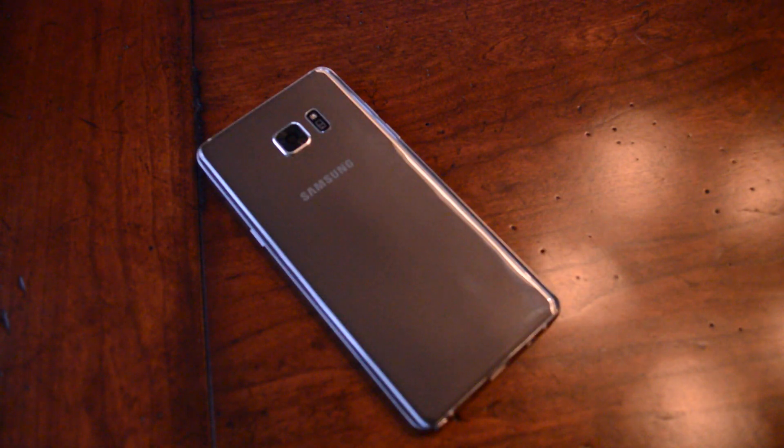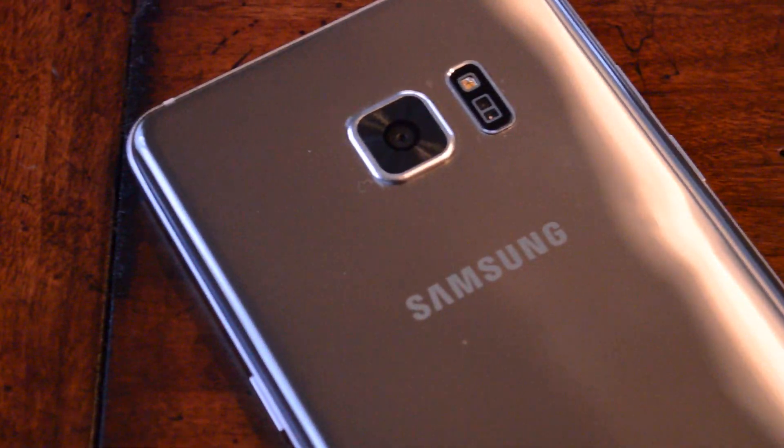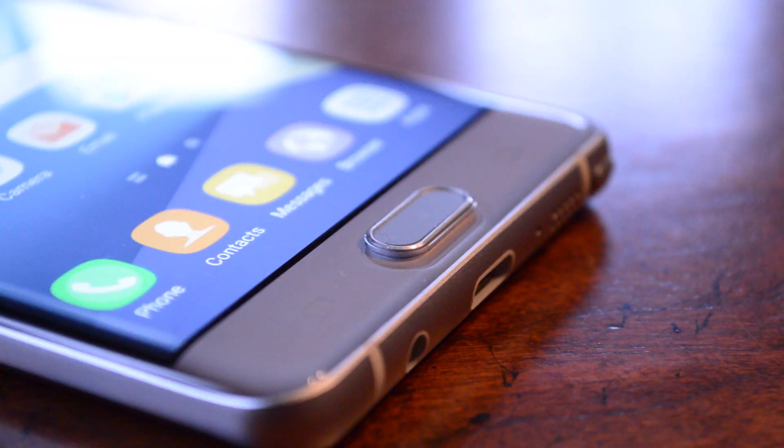Two weeks ago I unboxed this fake Galaxy Note 7, and today we're going to try to figure out if it's any good. If you watched the unboxing and impressions video I made two weeks ago, you probably know that I really, really like this phone. It's a very solid replica — it's very hard to tell it apart from the real deal, and it kind of just feels well made.